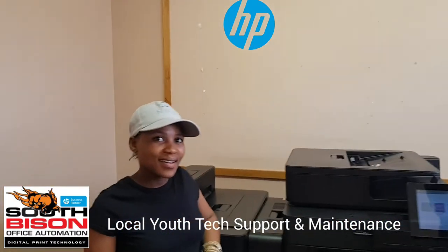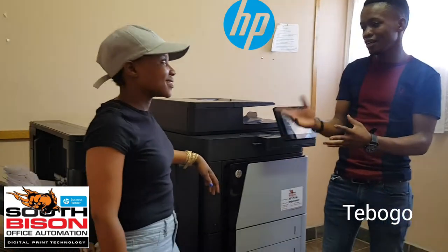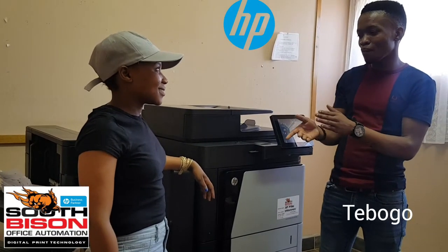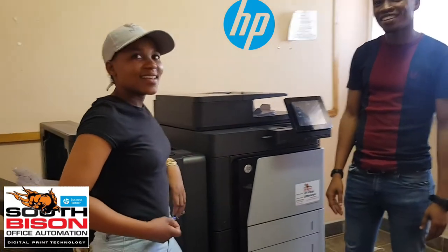Can you guys talk about this? Yeah, tell us a bit about it. For me, it's the first time I've seen this machine. Technology keeps on improving, but there are a few things I didn't understand very well — I'm going to learn how they are used.